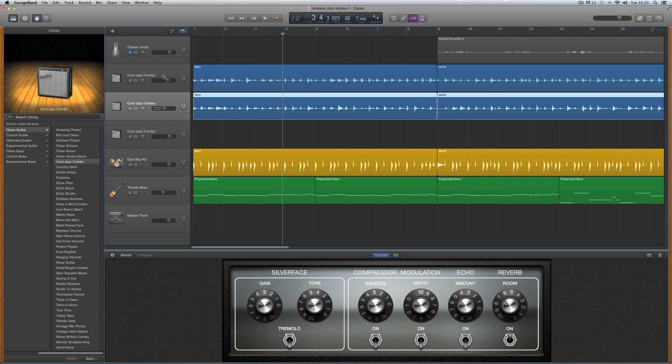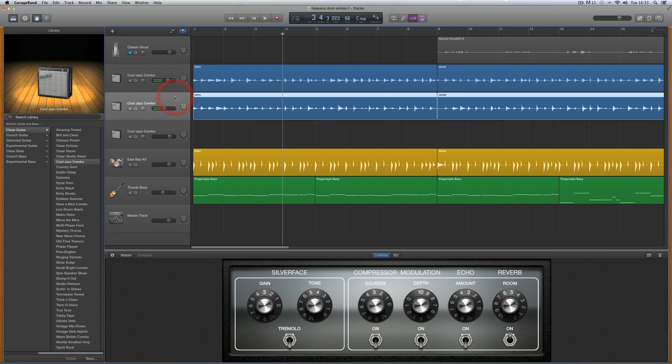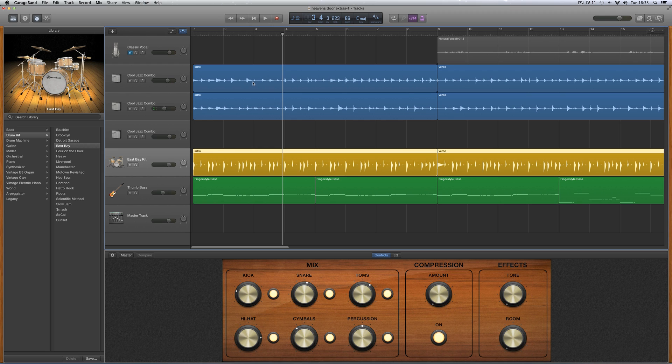Or we can tighten both guitar tracks — and this is double track guitar with the same strumming — we can tighten both guitar tracks to follow the drum timing. That'll have the effect of tightening both guitars to the drum hits, which also makes both guitars' strumming tighten up together, but they're both tightened to the timing of the drums.